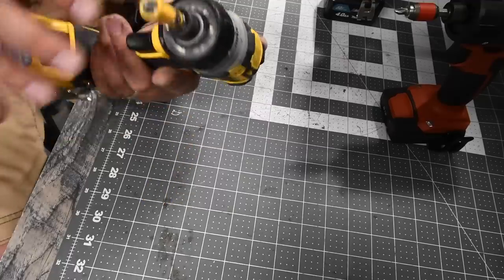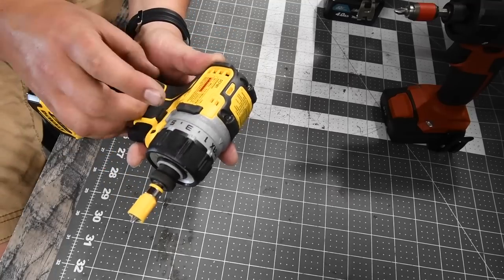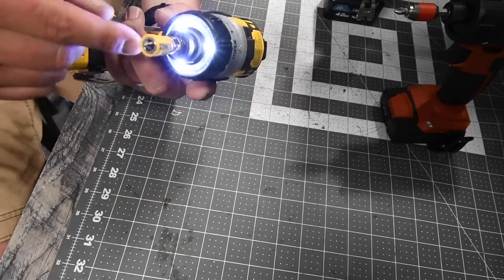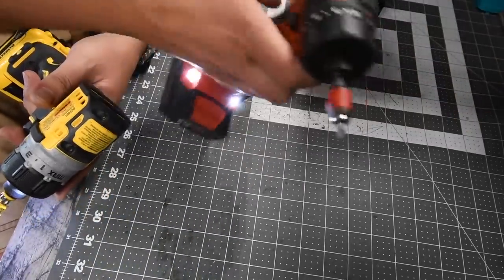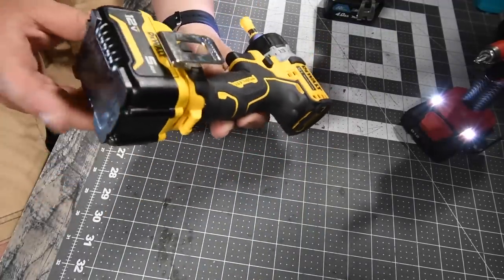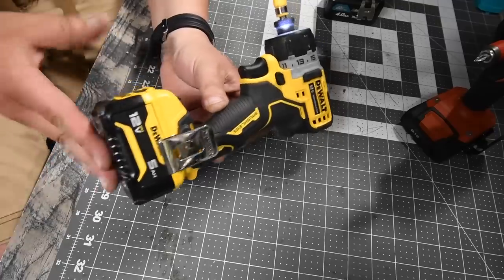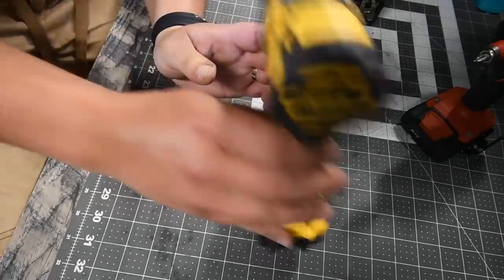This is the DeWalt screwdriver — variable trigger only. Model number DCF601, 1100 RPM, with a tri-LED beam on the front. The Hilti has two LED beams on the base. The new 5 amp-hour battery is awesome — it actually makes the tool powerful. DeWalt did a great job with that 5 amp-hour for their Extreme line.